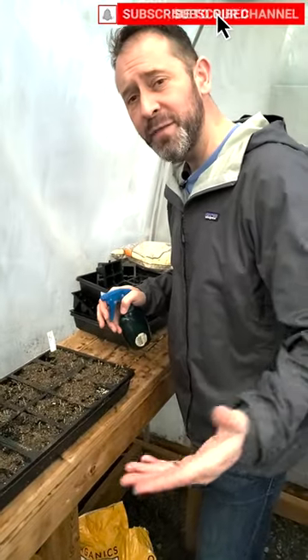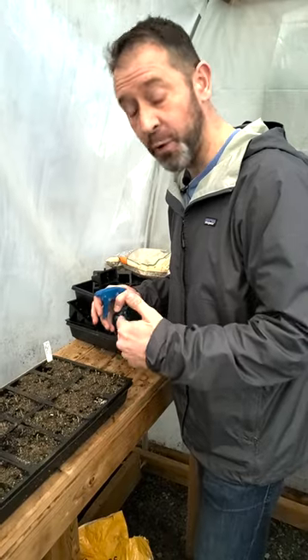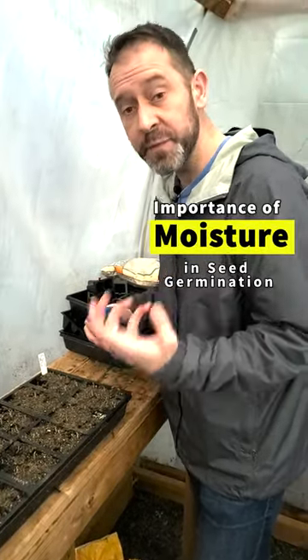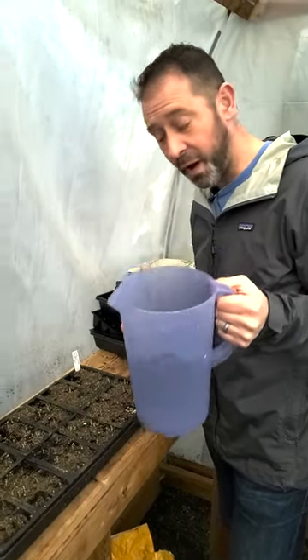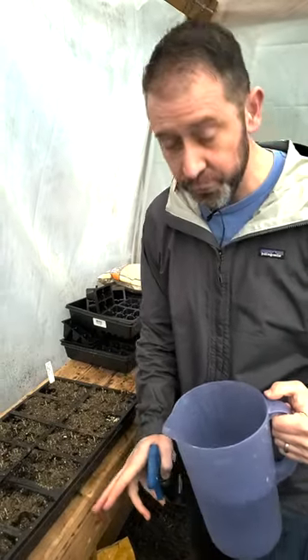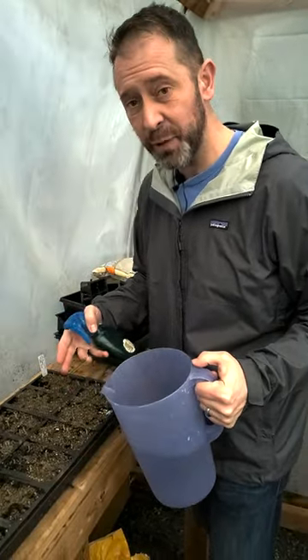Hey, Sean here from Spokane Garden. Maybe you've already started your seeds or you want to start your seeds this winter to get a jump on this spring. You need to make sure that you're giving your seeds enough moisture to get them to germinate. You don't want to water them with a large particle size or maybe even a pitcher of water, because you're gonna water them too much — the water is gonna come down through each cell and displace all of the seeds that you just planted.